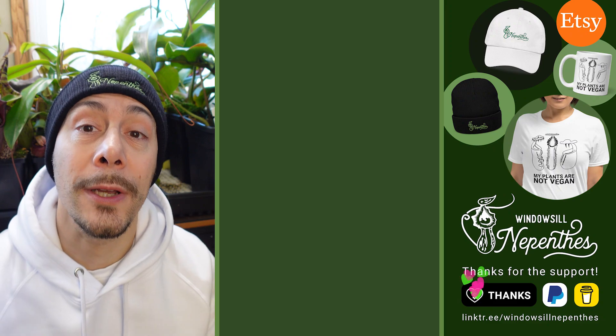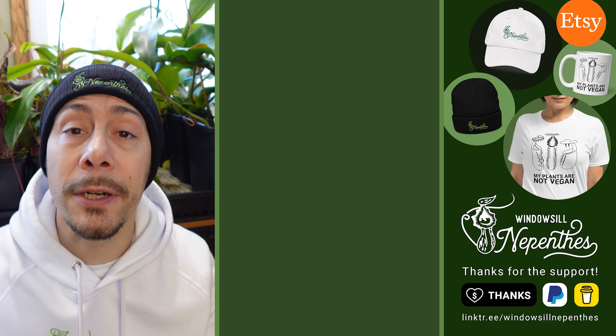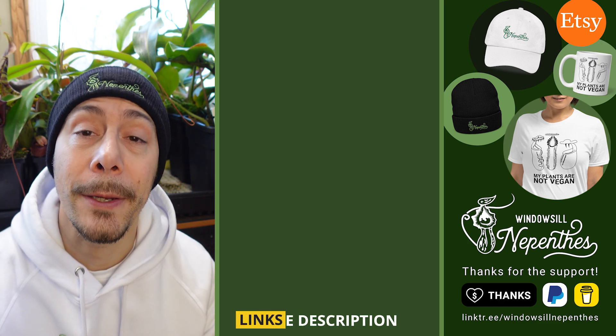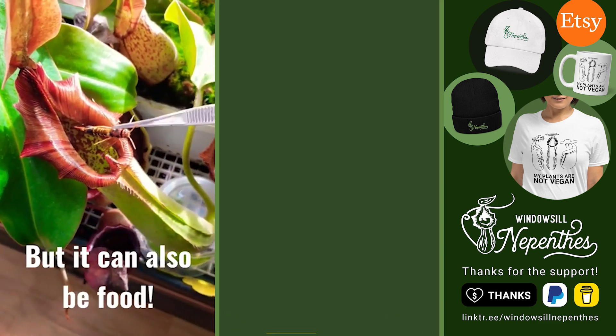Do you grow Nepenthes truncata on your windowsill? If yes, put in the comments how you do that, so everybody can learn from you. Until next time, happy growing.